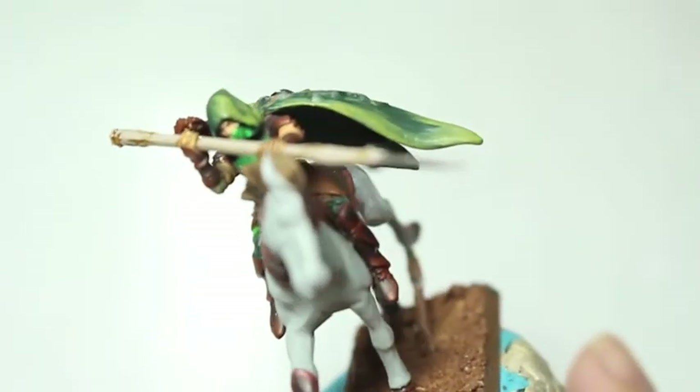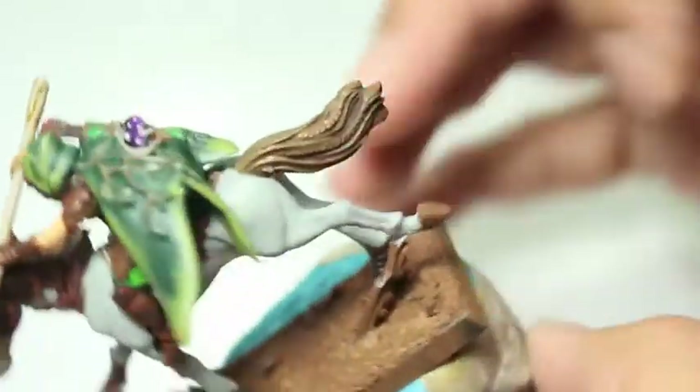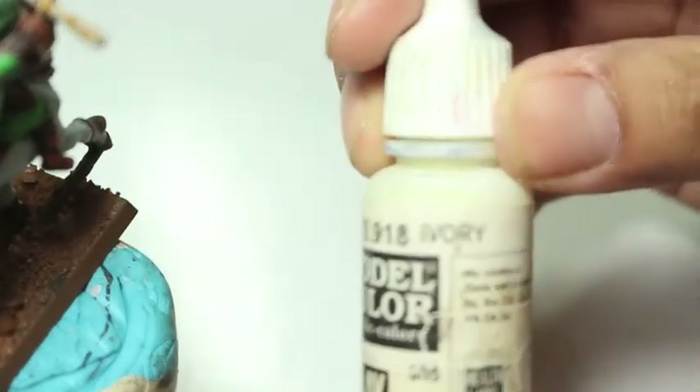We're going to be using Ivory as our highlight color for the horse. Vallejo's Ivory is a fantastic color — it has a little bit of that eggshell off-white, kind of yellowish tint. Not really yellowish, just more of a beige tint to it. So it's not just white, but I thought it would be a great layer color to go on top of the Celestra Grey — and I was right.